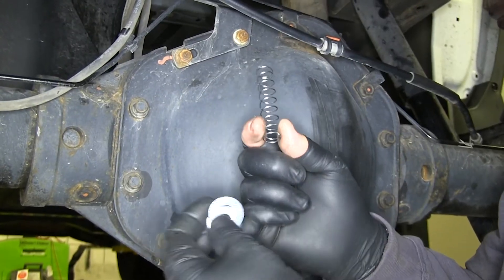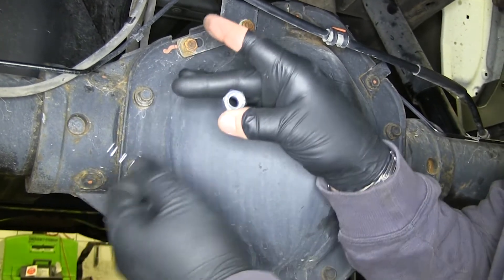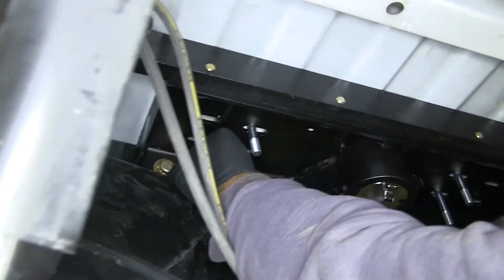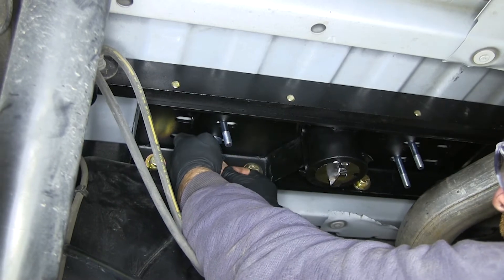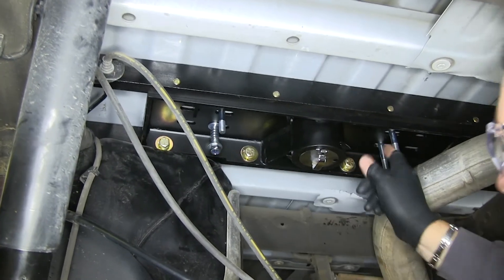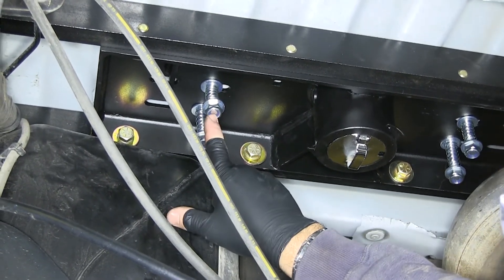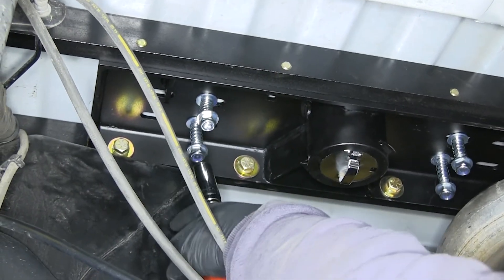Next, you're going to have four springs, eight flat washers with larger holes in the center, and four nylon lock nuts. Take two of your washers, put one on, then your spring, and one on the bottom, then install the lock nut. Repeat that for the other three. Take a three-quarter-inch socket and tighten your lock nuts — only tighten them to where the center of the U-bolt is flush with its outside edge.